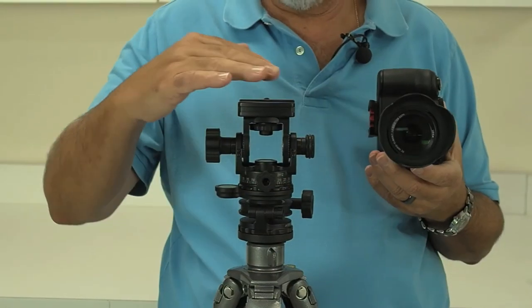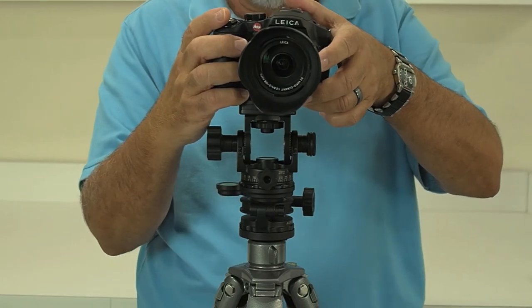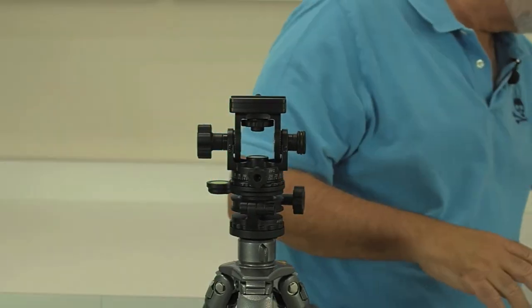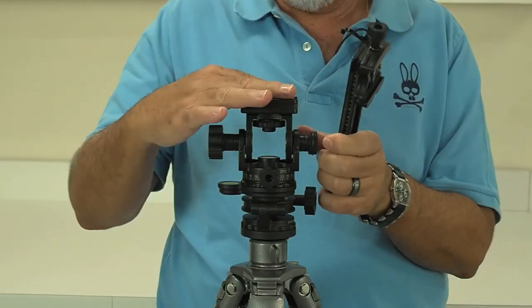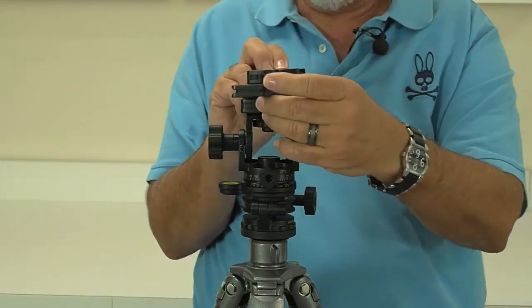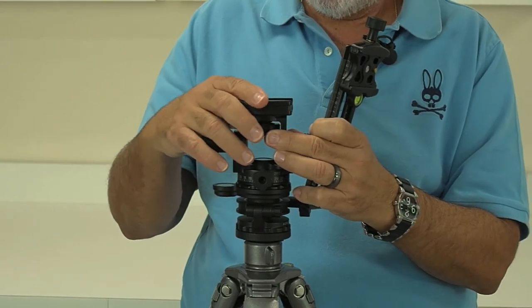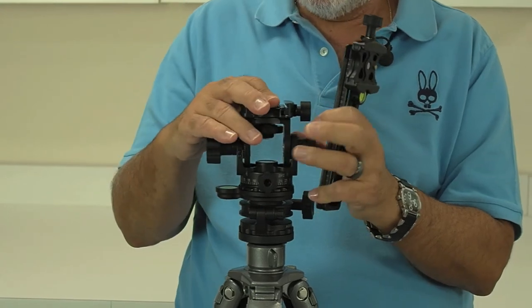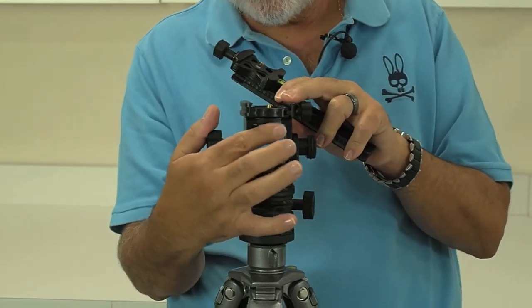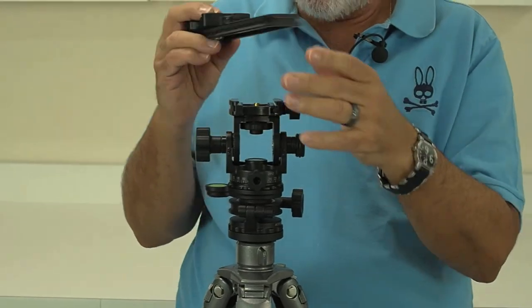The head is ready to accept Arca Swiss style plates going this way, like I had the camera attached before, for panoramas. But if you want to do actual panoramas with a nodal rail, you have to flip this 90 degrees to accept the nodal rail this way. So let's just loosen this up, flip it — it locks in place — and this thread right here we screw down. So now it's set to accept plates going this way.